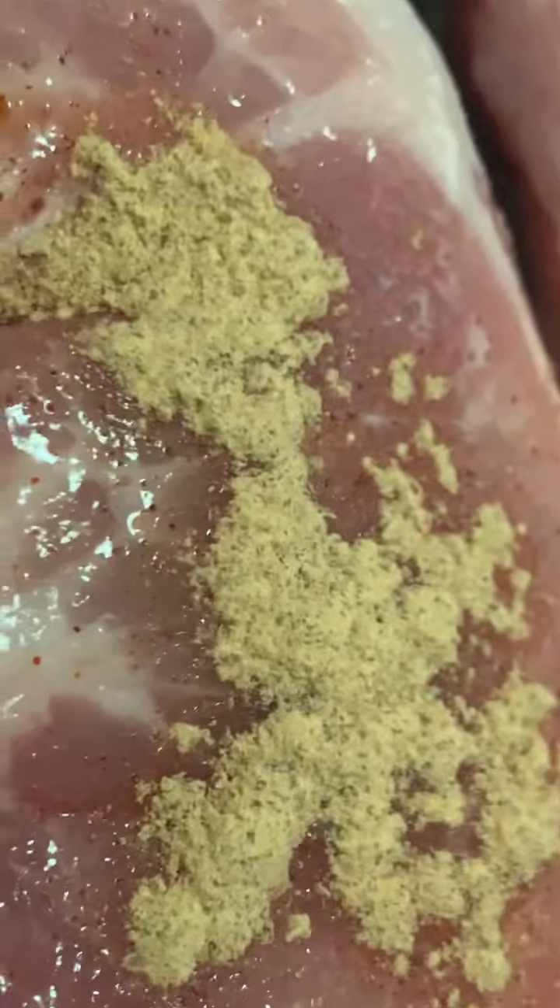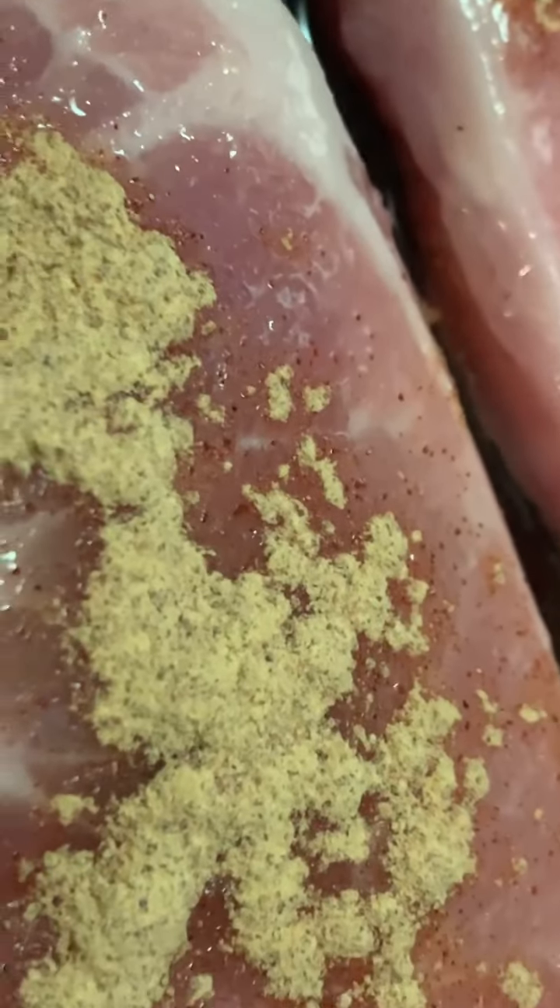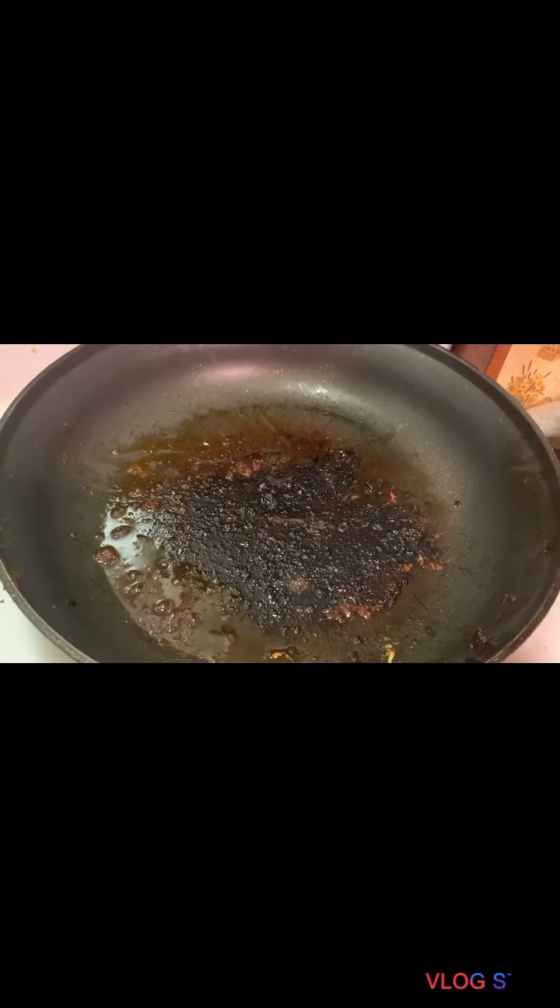We're going to cook these thoroughly, five to seven minutes per side, and then we're going to remove them from the pan. Okay, we're on to the next step.